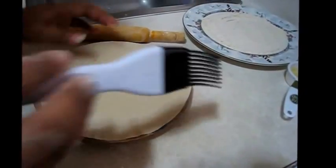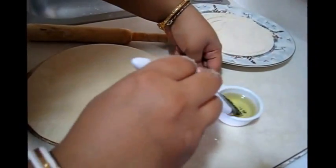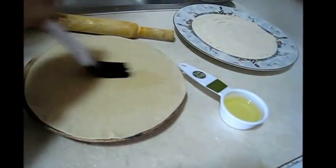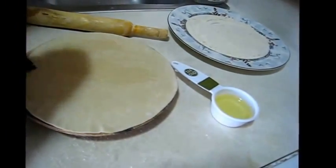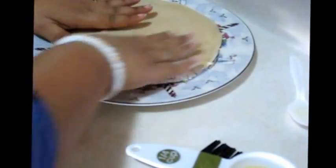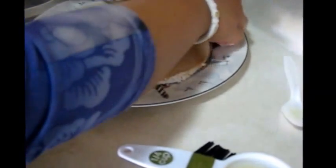Now I am going to brush some oil on the top of this roti. You can use a spoon for that, and you can also use ghee or clarified butter instead of oil. Now I am going to put this roti on the dry flour to dust the oil-applied portion, then take it out. If needed, you can sprinkle a little bit more flour.